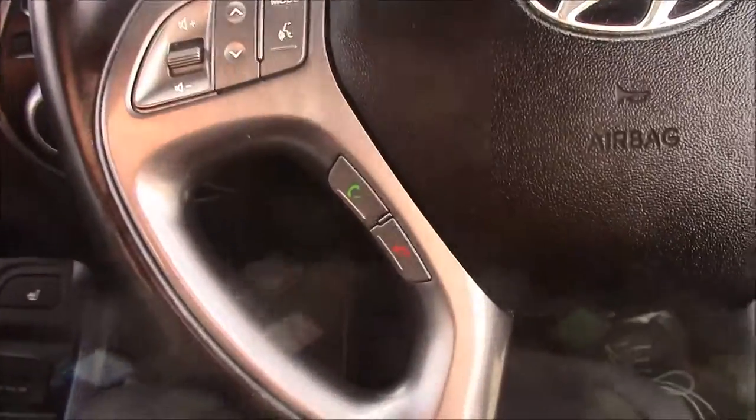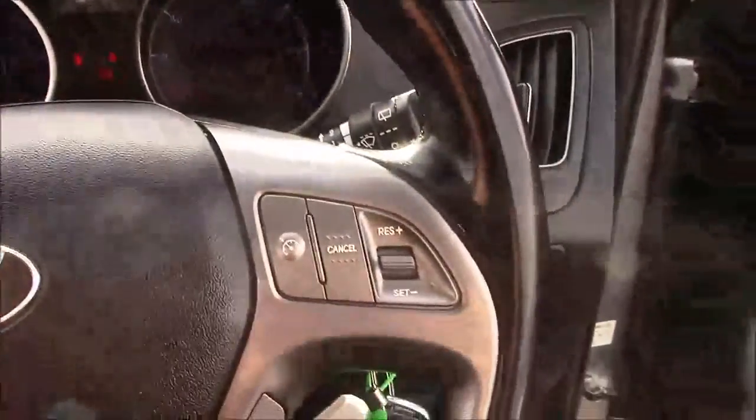Moving on to the steering wheel, on the left-hand side you'll see mounted audio controls along with Bluetooth connectivity, and on the right-hand side you have everything to do with your cruise control.